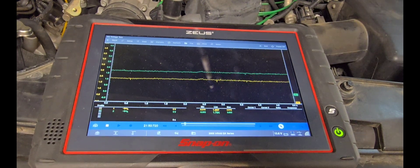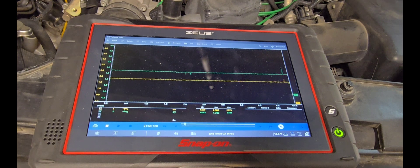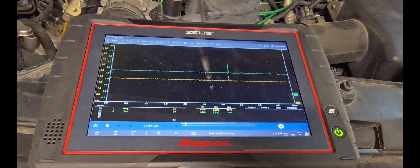What we saw on that lean mixture: bank one dropped to around 1.74, but bank two remained at 1.8 — there was no change on bank two for a lean mixture. Now let's see if they respond to a rich mixture.